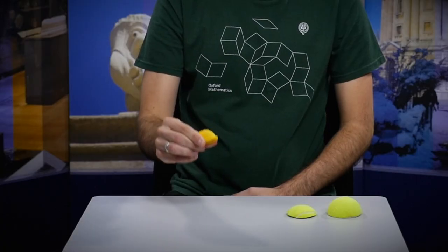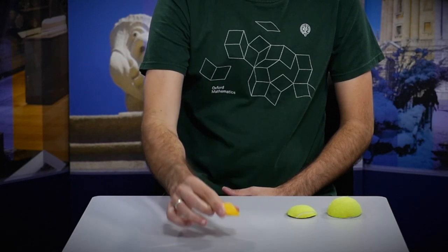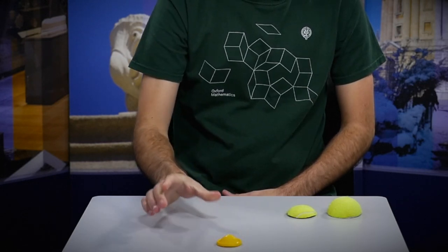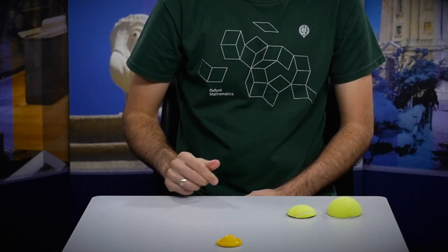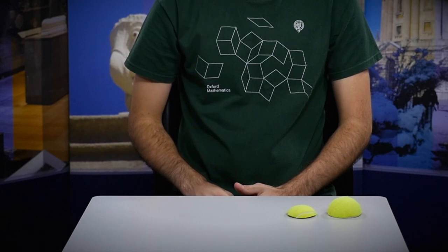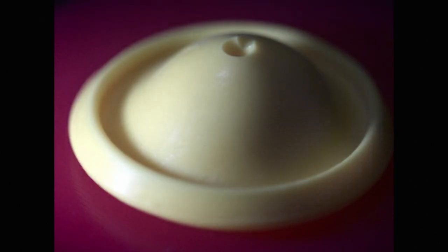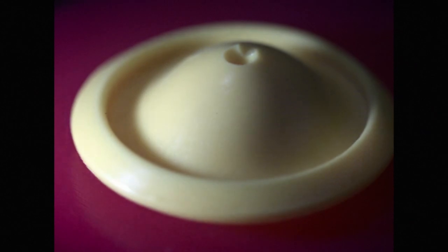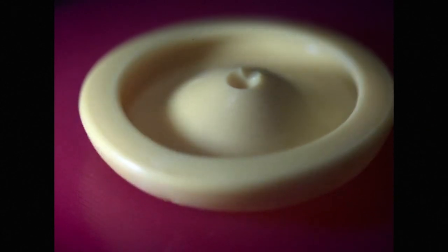If I play that back at a slower speed you can see more clearly what's happening. The popper moves very slowly at first — it's almost completely still before it suddenly pops off the table and back to its original shape. You can also have a lot of fun filming one of these with a high speed camera. The footage here has been slowed down around a thousand times and you see this very long phase where the popper moves extremely slowly before it suddenly accelerates back to its natural shape.